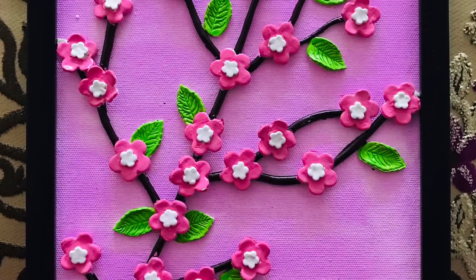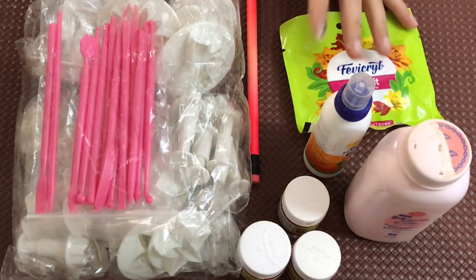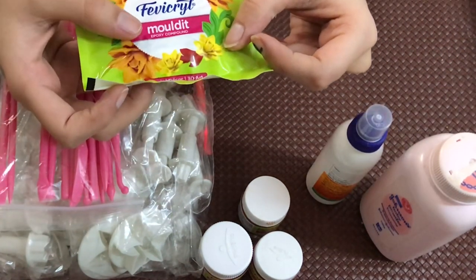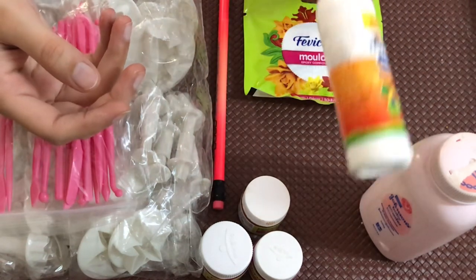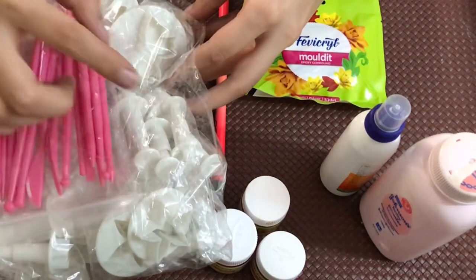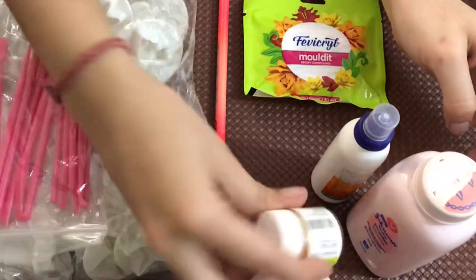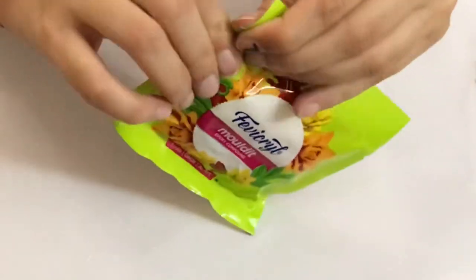Friends, these are all the materials we will require to make this painting. First we need a base — you can use a hard board or a canvas board. Next we need Fevicol Mouldit, which is an air dry clay, or you can use any other air dry clay. We need a cylindrical pencil to roll the clay, Fevicol to stick the clay, clay molds for making shapes, talcum powder so the clay doesn't stick, and colors to paint our painting.